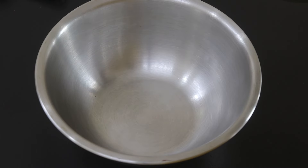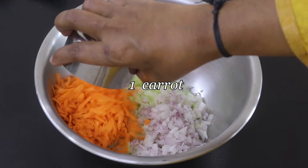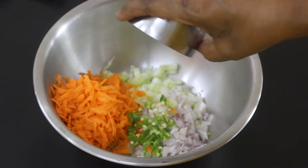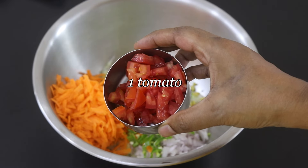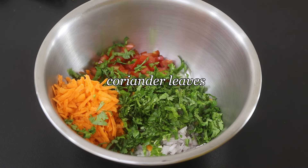Into a bowl I'm adding one medium sized cucumber chopped, half onion chopped, one carrot grated, one green chili finely chopped — you can increase or decrease as per your taste — a small piece of ginger finely chopped, one medium sized tomato de-seeded and chopped, and some fresh coriander leaves finely chopped.